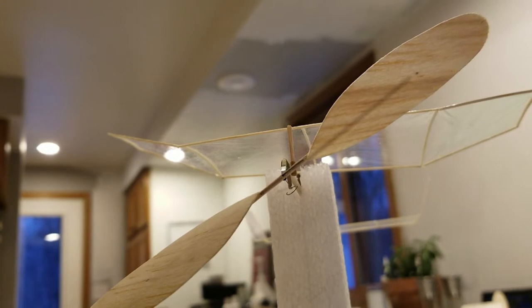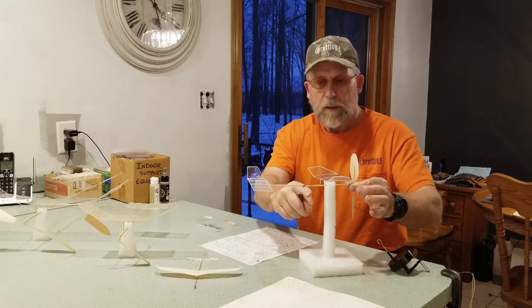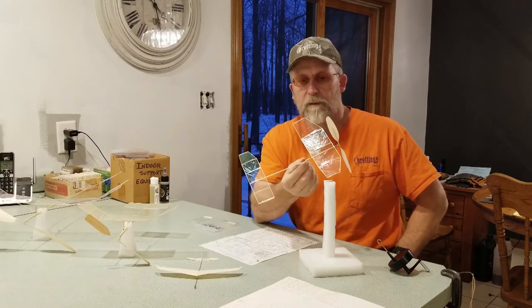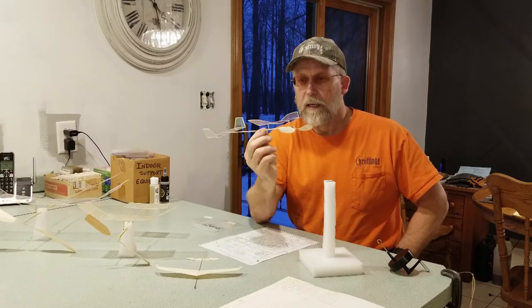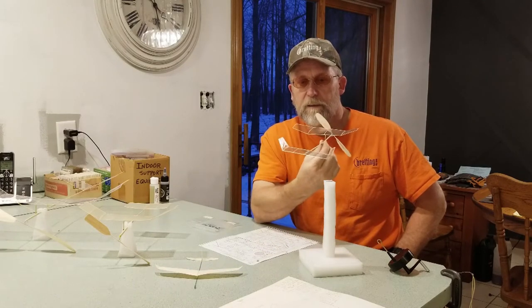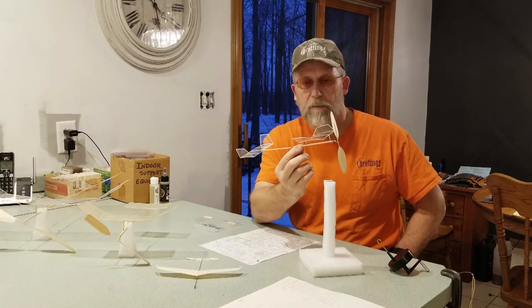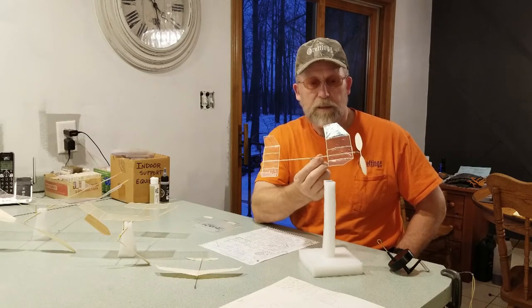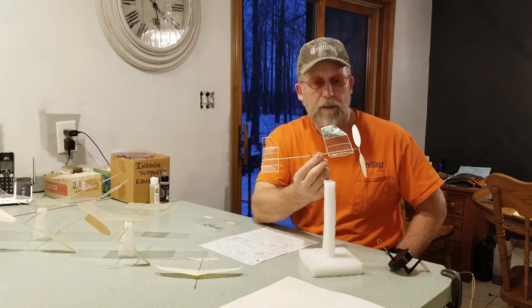The wing pylon posts — even at 20-thousandths thick you can see the transparency in the prop blades. Even with a plane of this small size, curb appeal is important to me. I like the wing plan form, I like the dual rudders, and I've been attracted to the mini stick class of indoor planes due to the size and the challenge of building this small and light and getting a decent flight.